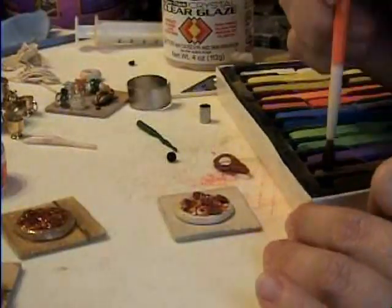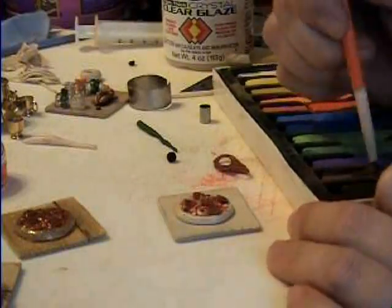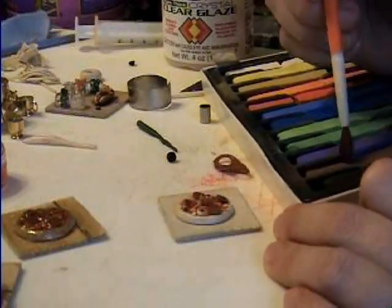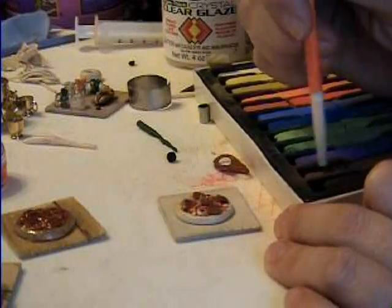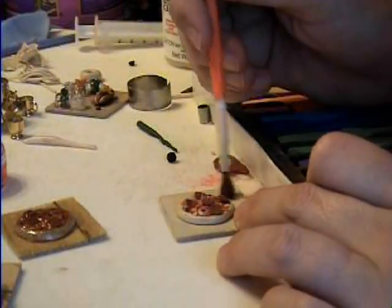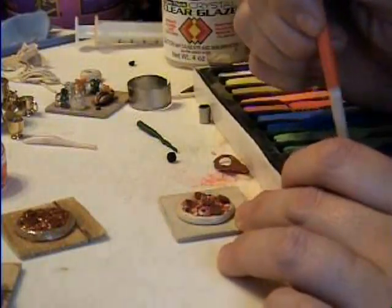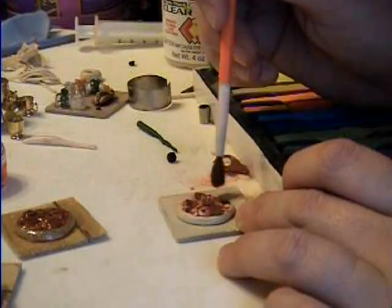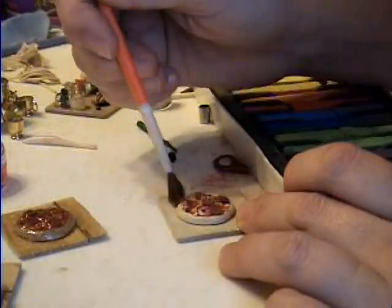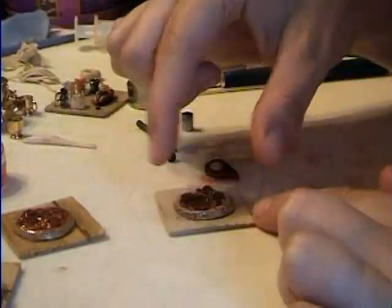I forgot a step, so I'll show you now. On the pizza, when it's only the crust before you bake it, you need to take your pastel chalks, take a paintbrush, and use the brown to make it look like it's toasted bread. I can't believe I forgot a whole step. Anyway, you go around, and it's much easier when you don't have all the food on top of it. Here it's all browned up.